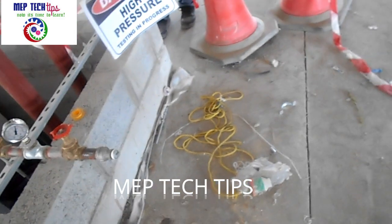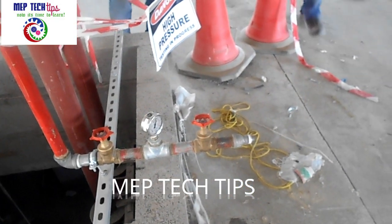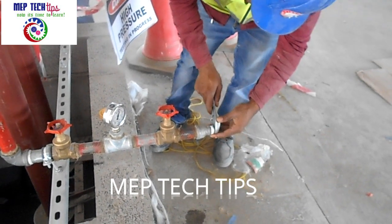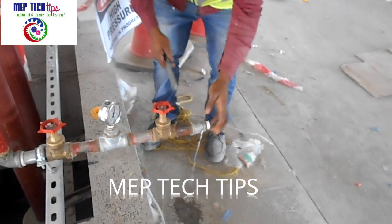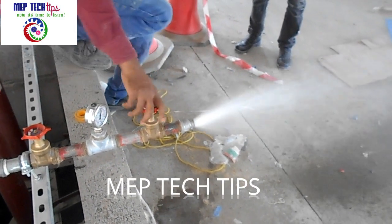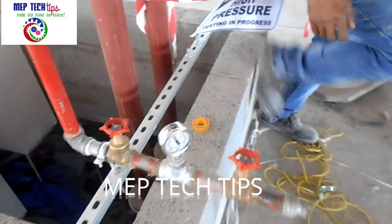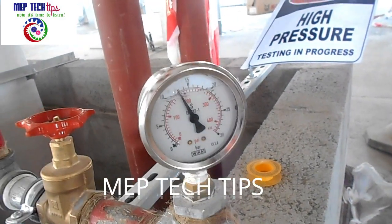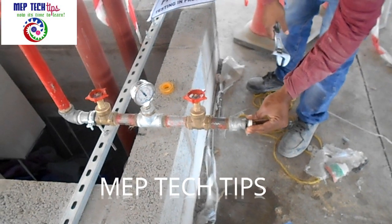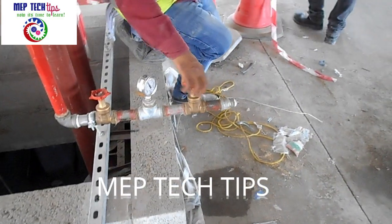Now, in front of the consultant, we are going to open the pressure to show him. I cannot record the video directly in front of him, so I am recording separately. My person is opening the pressure — you can observe the gauge on the right side showing the pressure. After that, the consultant checks the pressure gauge again and observes how much pressure has reduced after releasing some water — almost three to four bar was reduced. Then we put the pressure gauge back; the consultant told us to open the gate valve, which was previously closed.